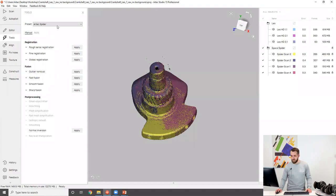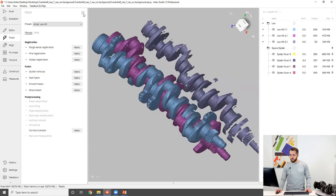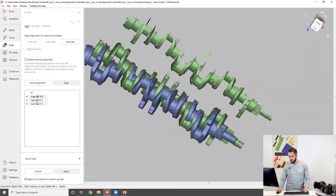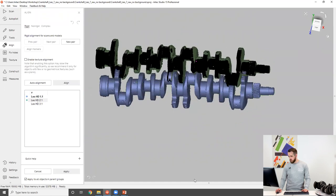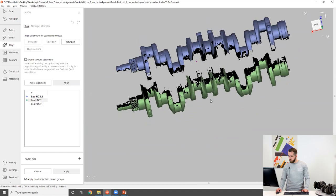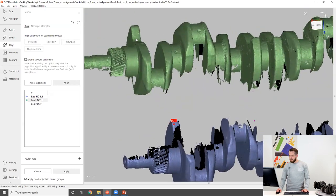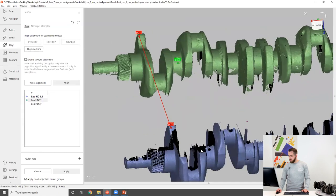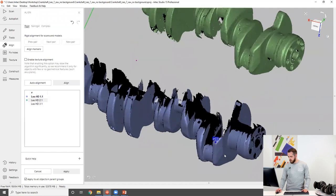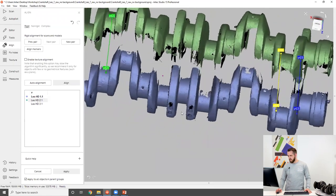Now it's time to move on to the Leo dataset. I'm going to switch the preset to Leo HD and use only Leo scans. I'll align them by specifying a certain number of point pairs, since I didn't pre-align them. Three point pairs is just enough, but I personally prefer to specify at least four or five. We also need to make sure we don't select them on the same plane or in a straight line, because this is not going to be helpful for the algorithm.